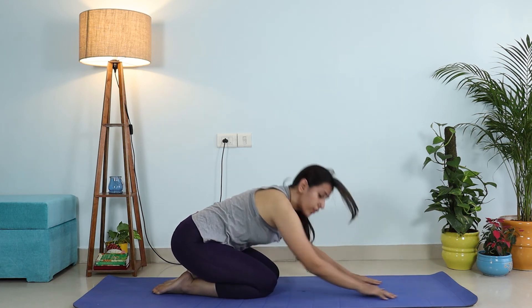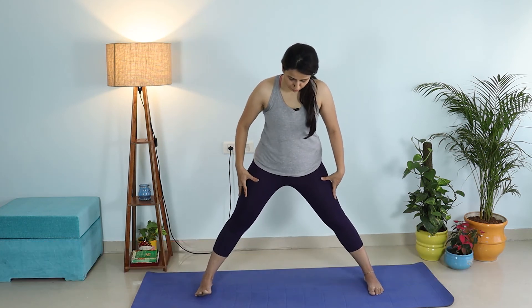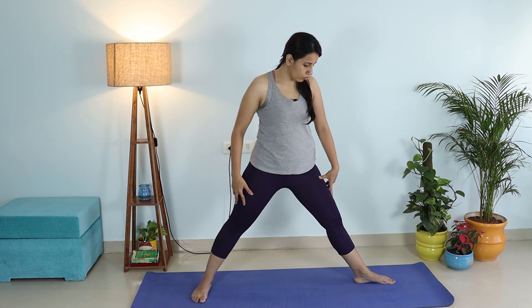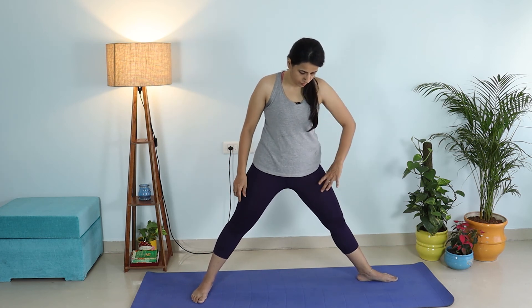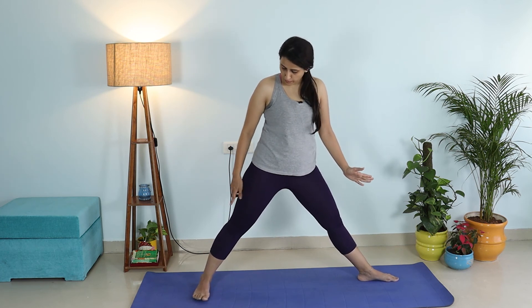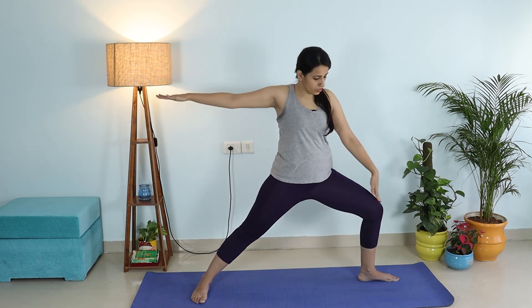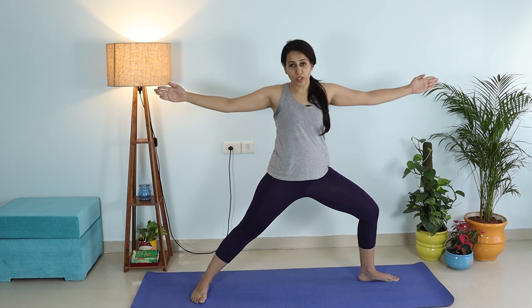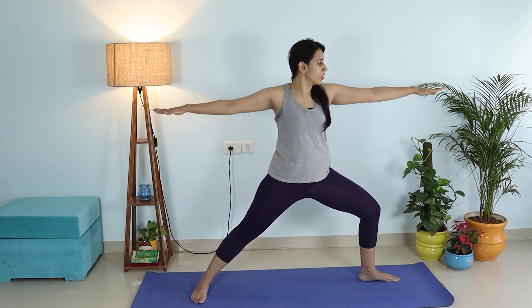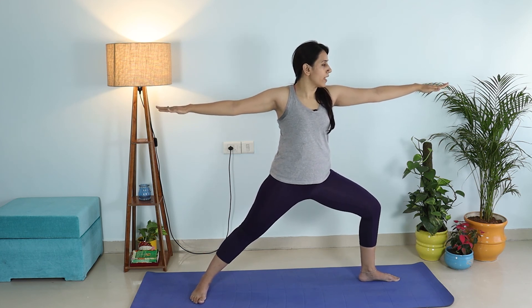The next one is Warrior Two — also one of my favorites. Start by increasing the distance between your legs to about three to three and a half feet. Turn your left foot out, making sure both heels are in the same line. With the turning of your foot, also try to turn the thigh outward, and your right foot should be absolutely perpendicular. Make sure you're pressing the right foot nicely into the floor. Inhale and raise your hands, exhale. Make sure all your fingers and thumbs are together, palms facing the ground, and you're looking at your left hand. Your left knee should be right above your left ankle.